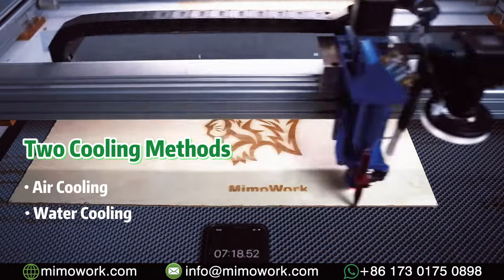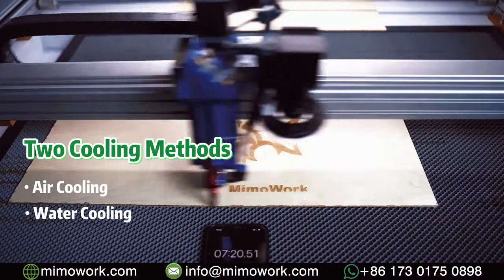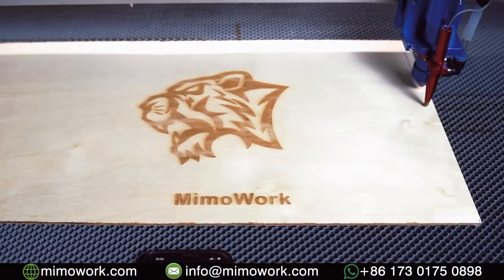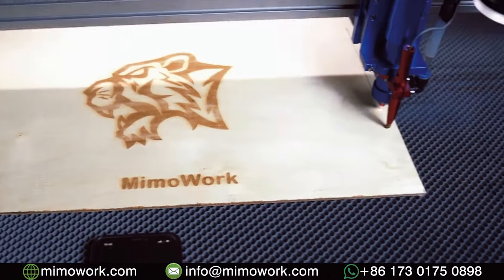There are two cooling methods for you to choose from to ensure the laser machine performs well. After finishing laser engraving the pattern, we will cut out the table board according to the design file.